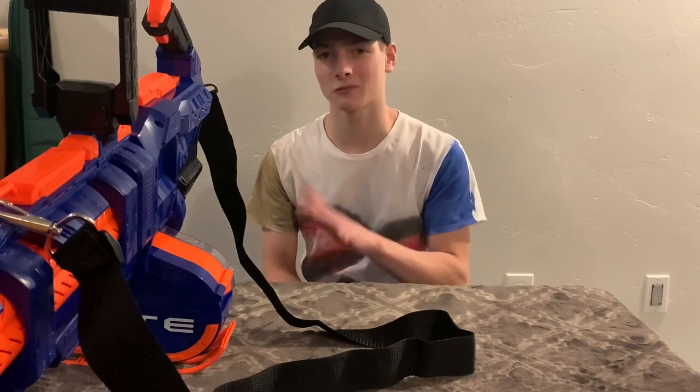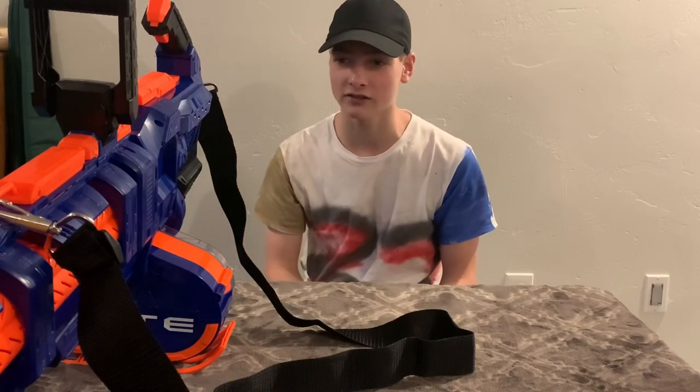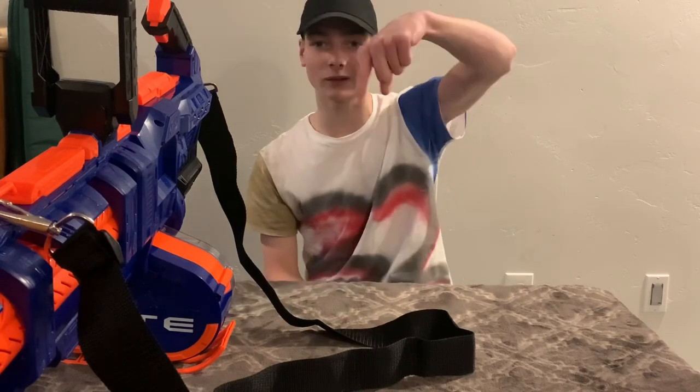I love what they are doing at Hasbro, except for with the Nerf Ultra stuff. Hasbro, you are doing an amazing job right now on the Elite series and I love it. If you want to check this blaster out, I will leave some links in the description box down below.